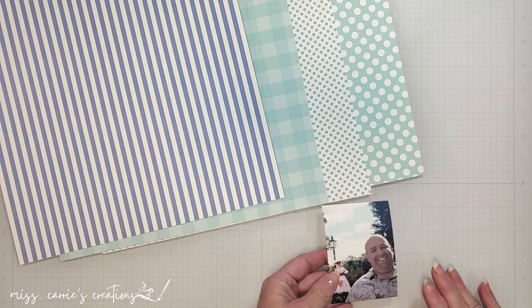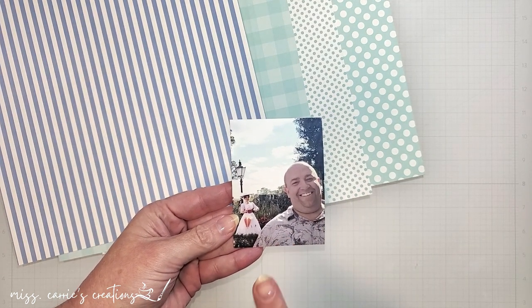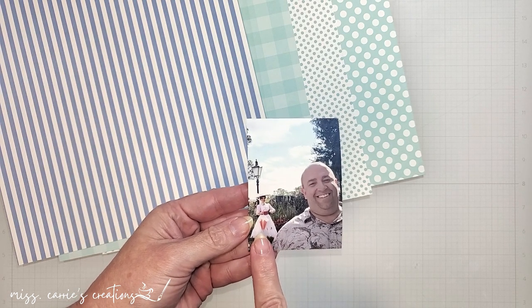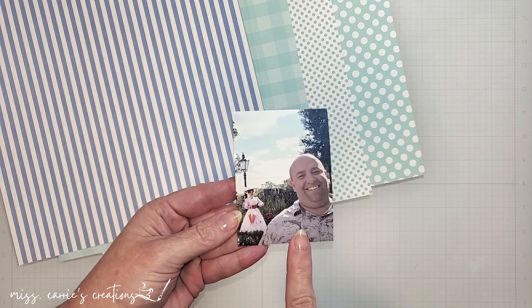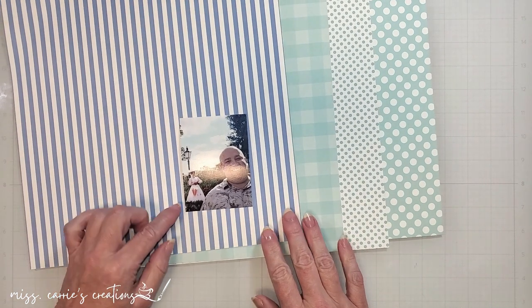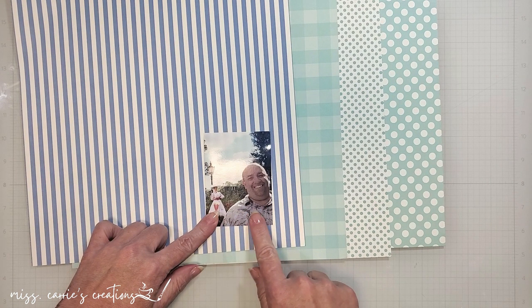I'm starting out with some blue patterns. These match the shirt my husband's wearing and the lovely blue sky, and are going to contrast with the red outfit she is wearing. I like to set my photos onto each of the papers I'm considering so that I can see which patterns and colors bring out the items I want to stand out.